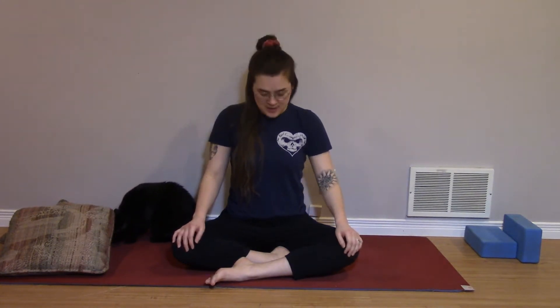Thanks for joining me for a quick seated yoga sequence to help bring a little bit of mindfulness and presence back into your day. We're going to begin by taking five deep breaths, perhaps the deepest breaths you've taken all day, maybe all week. It's been a long week.